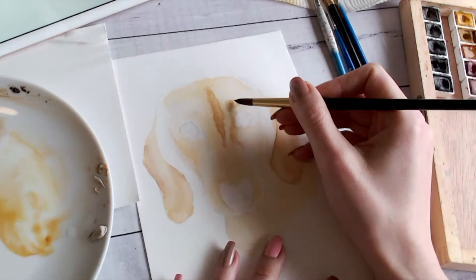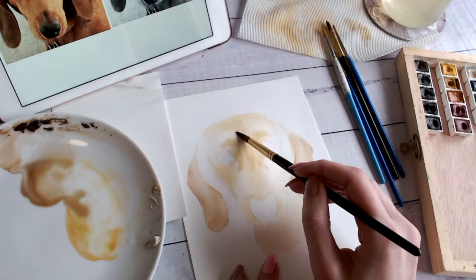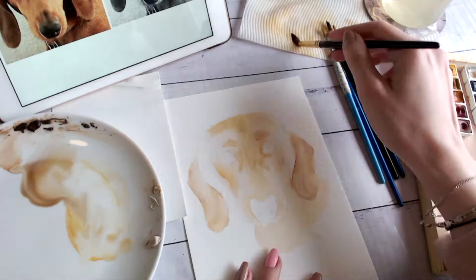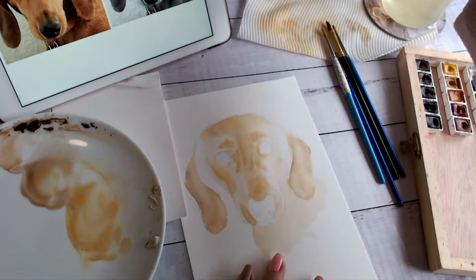I tend to struggle with keeping the whites of my paintings white — if you do too, just know you're not alone. I'm still learning new things all the time, so if you pick up a different skill or way of doing things, go ahead and experiment — that's what art is all about. As I was saying about the reference photos, make sure you're referring back to both of them. As you can see in the top left of my screen, I have them side by side. I used Procreate on my iPad, but there are free apps you can download to put things side by side.